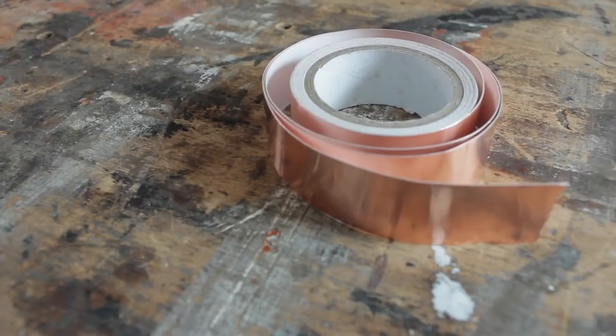For this project you're going to need copper tape. You can find it in any DIY shop or garden center — it's a product normally used against slugs, but it's also very good for crafting.